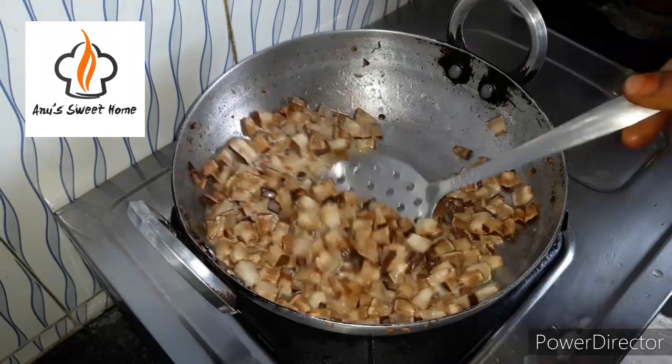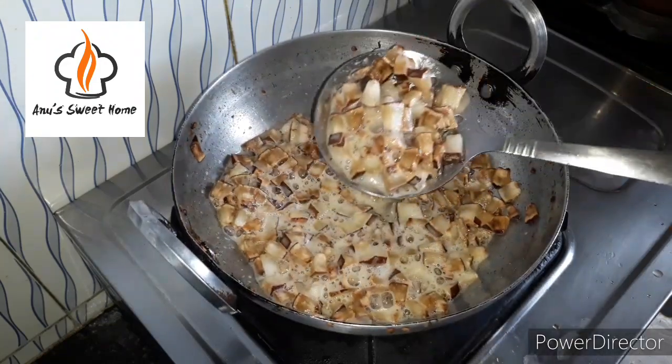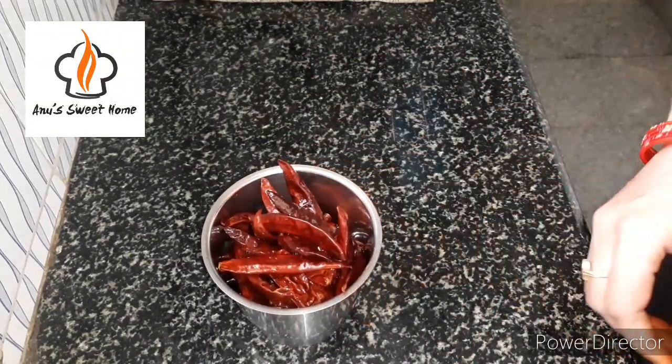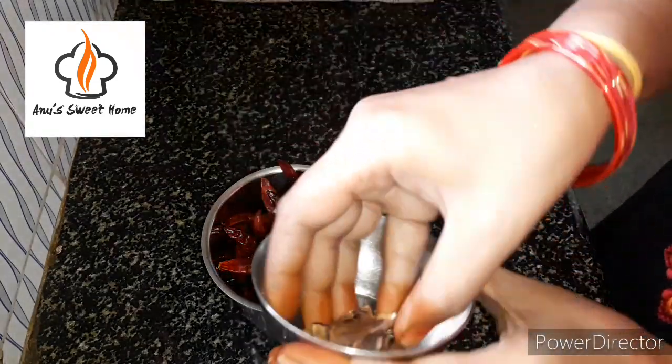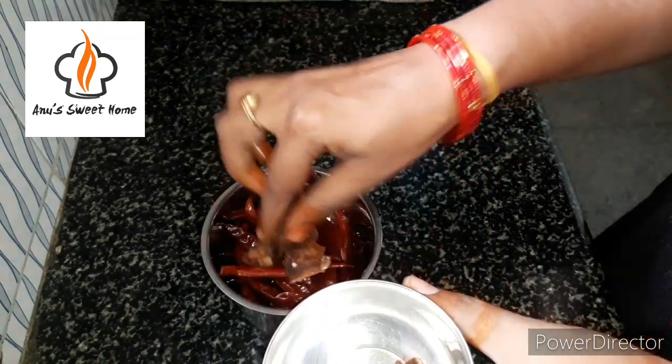We are ready to make the meat. I'll wipe this out. I'll pour this out into the mix, in the water. I'll put the two pieces in the water.